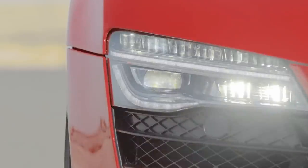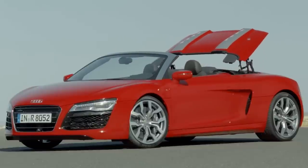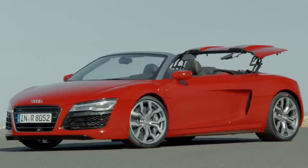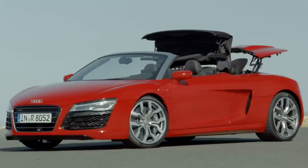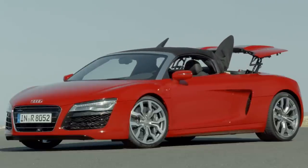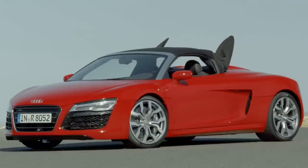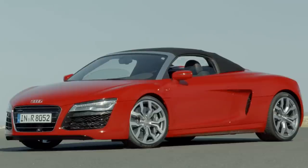Two years later, Audi announced the completion of the 4.2-liter FSI V8-powered R8 Spyder, capable of sprinting from 0 to 62 miles per hour in 4.8 seconds and reaching a top speed of 185 miles per hour — 299 kilometers per hour. The V8 model, like the V10 Spyder, had an automatic pull-out folding cloth roof and an aluminum space frame with carbon components.